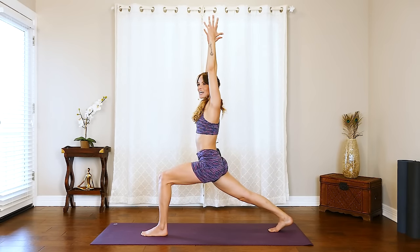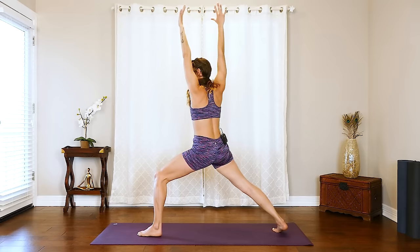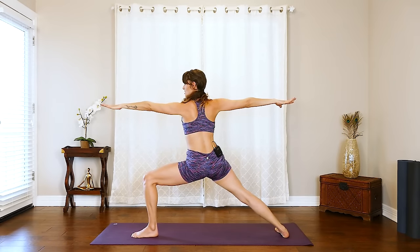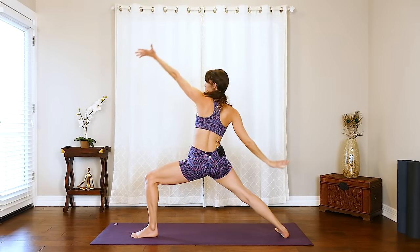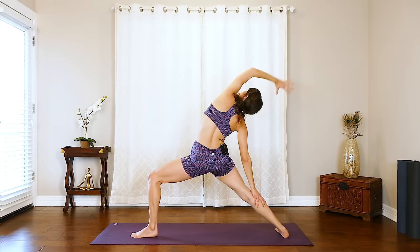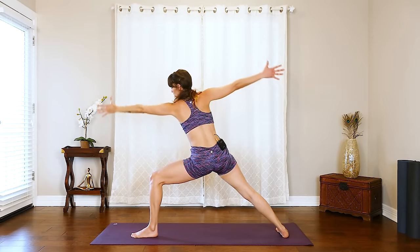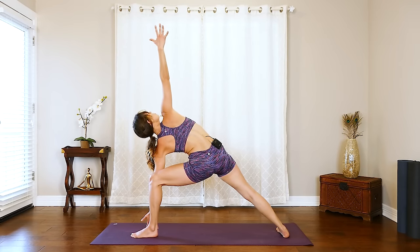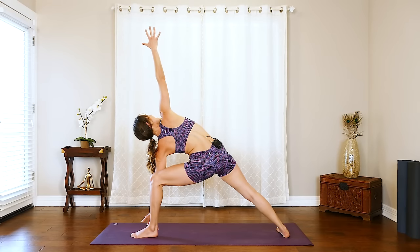Get nice and low right here. From here, rotate open — warrior two. Reaching through those fingertips. Exhale, reverse warrior, reaching up and back. And then from here, reach that arm all the way forward — side angle. So that elbow is right beside that knee. Really open up that chest and reach that right arm all the way up towards the sky.